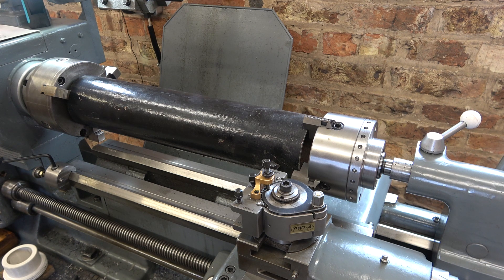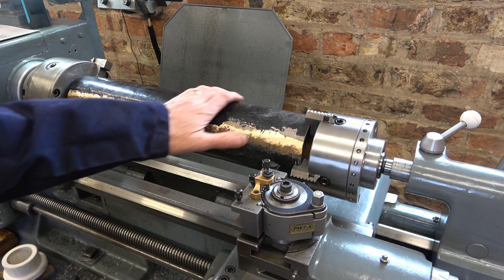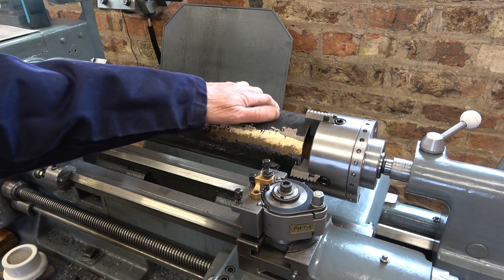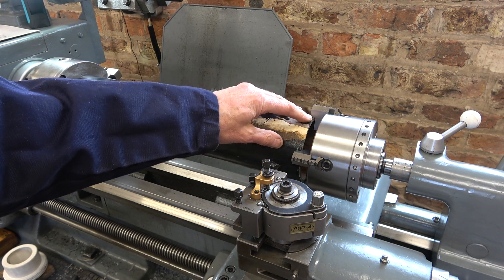Now, why am I doing it? I'm doing it to build up my experience, and I'd like to see if I can do it. Will it go wrong? Probably yes — there are so many possibilities for this to go wrong. First of all, this pipe isn't truly round; it's a lot flatter in this area. And the pipe is only, at most, 4.5mm thick.